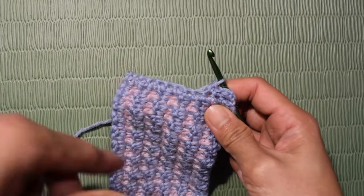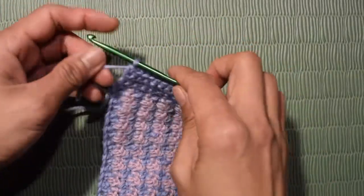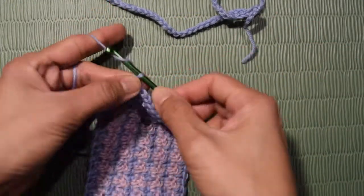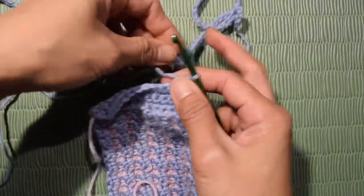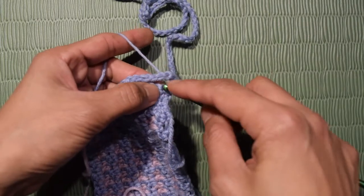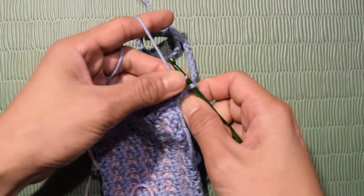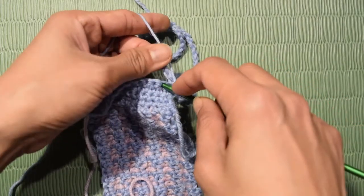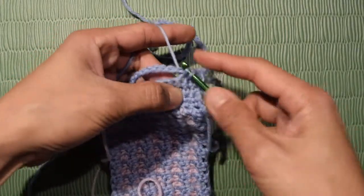On the 6th row, we are going to attach the string that we made at the beginning. I have finished making 5 rows of single crochet — now we attach the string. Chain 1 and turn. We are going to make 1 single crochet in each stitch, the only difference is we are working around the string to attach it. Place the string, insert hook in the first stitch under the string, yarn over, pull through over the string, then yarn over, pull 2 loops. In the next stitch, insert hook under the string, yarn over, pull through over the string, yarn over, pull 2 loops. Repeat and continue until the end.